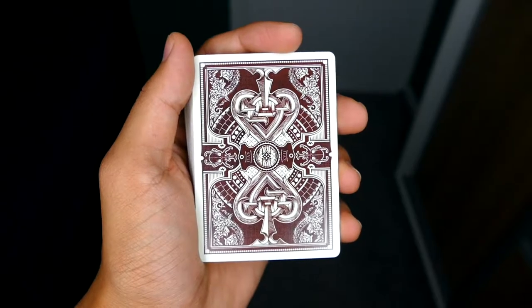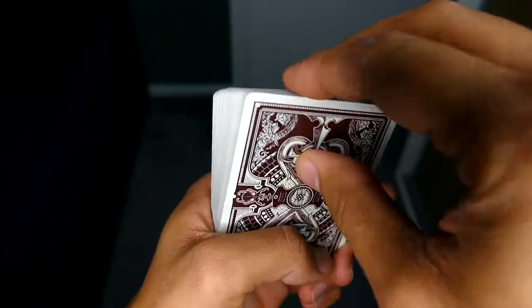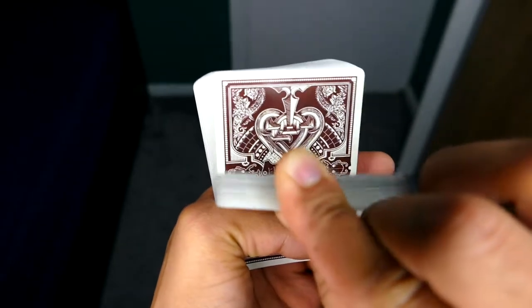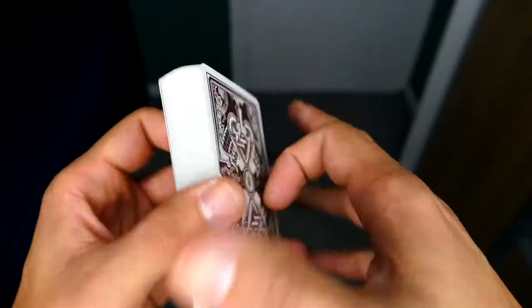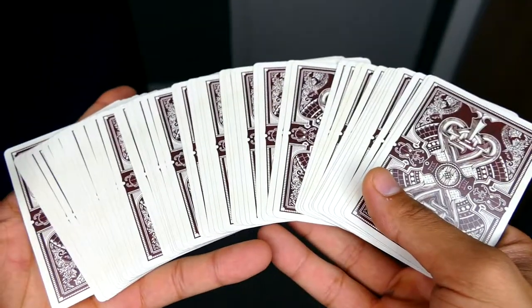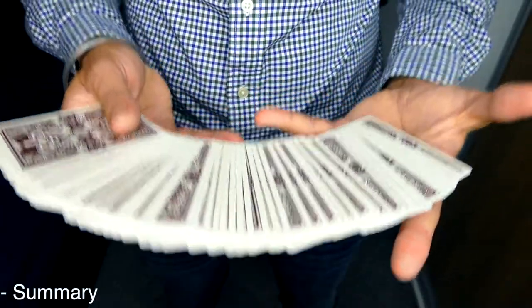Another really cool illusion this deck gives is that it appears to be a two-way back design, when in reality it's not. I'm not sure whether that's intended for secret markings or it's just the way the back design is, but I really hope we find out in the future.